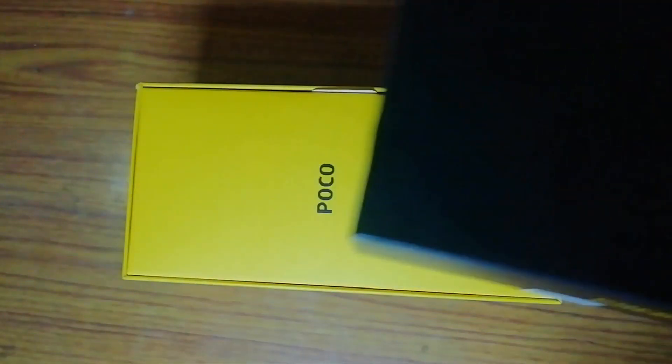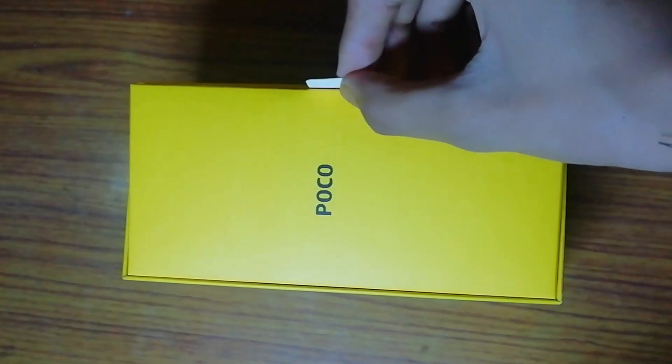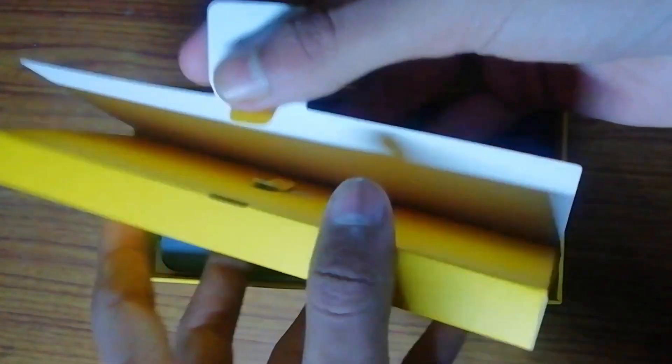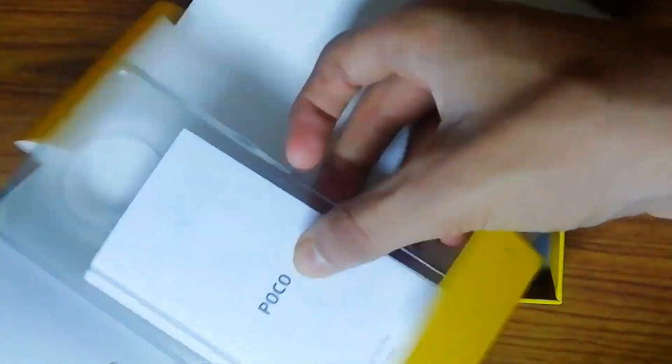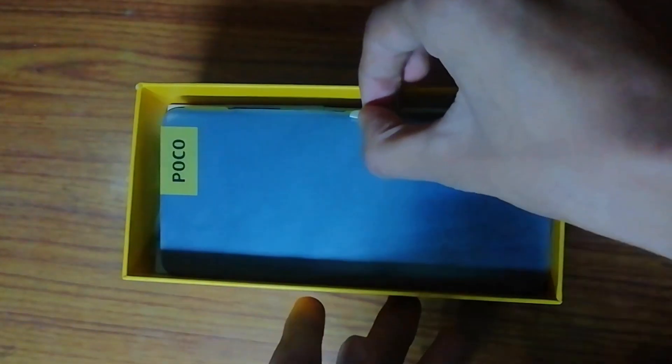As we open the box, first of all we get a SIM tool. And here are some documents, and this is its back case, which is fine. And this is our device, the Poco X3 Pro, and here is a USB Type-C cable.